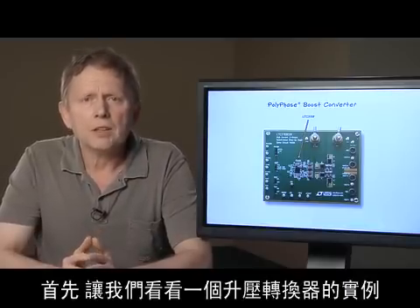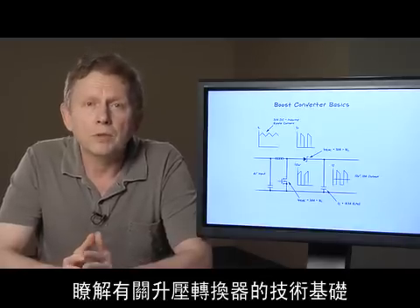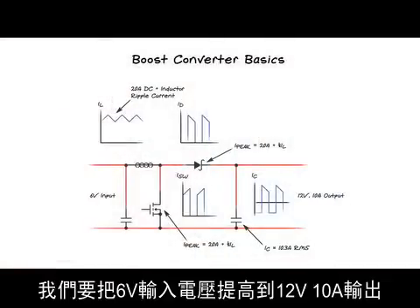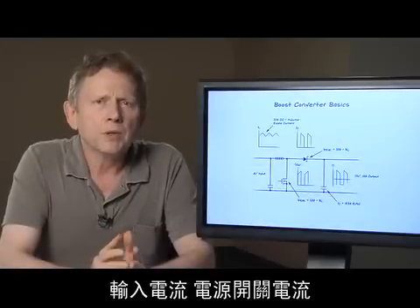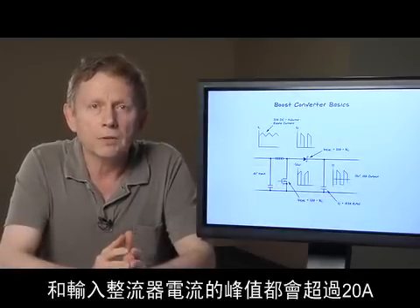First, let's take a look at an example of a boost converter and review some boost converter basics. In this example, we are boosting a 6-volt input to 12 volts at 10-amps output. To meet the 10-amp output requirement, the input current, power switch current, and output rectifier current will have a peak over 20 amps.